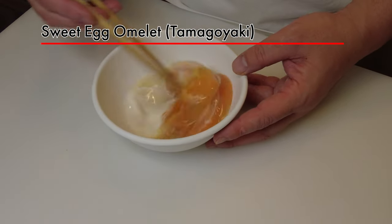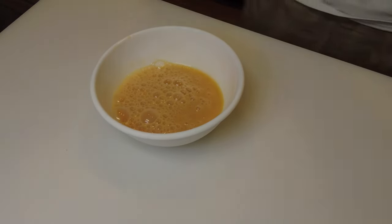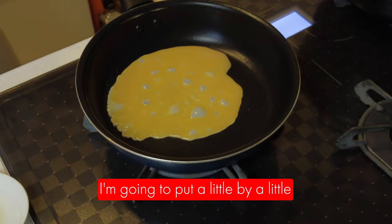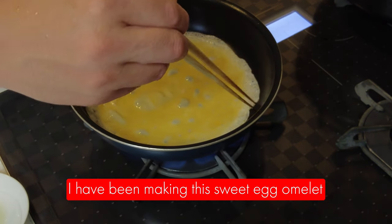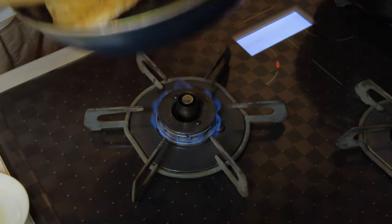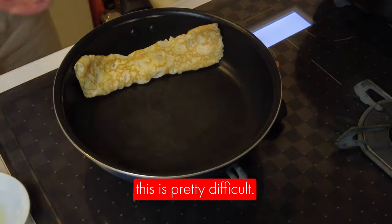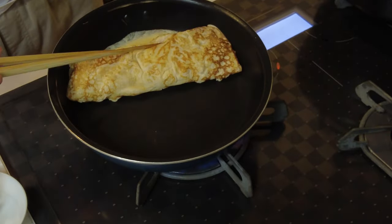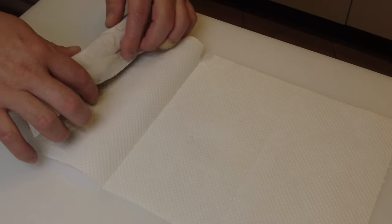Now I'm going to make the sweet egg omelette, tamagoyaki. I usually put all the egg mixture in at once, but today I'm going to put it in little by little. I have been making this sweet egg omelette for pretty much every bento that I make, but I still haven't mastered it. This seems like a very simple dish but it's pretty difficult. I'm going to put it on kitchen paper to take out the moisture.